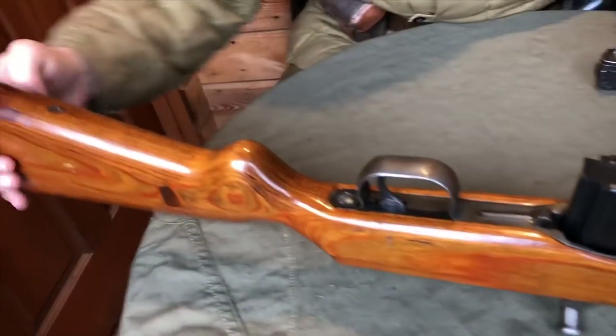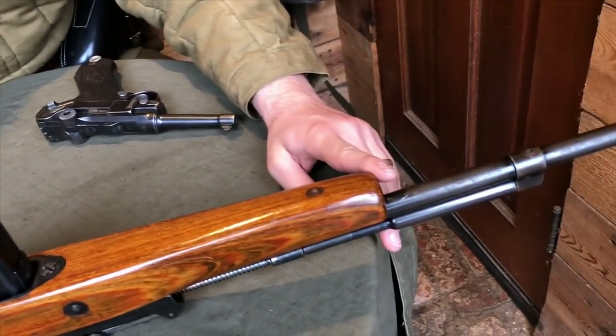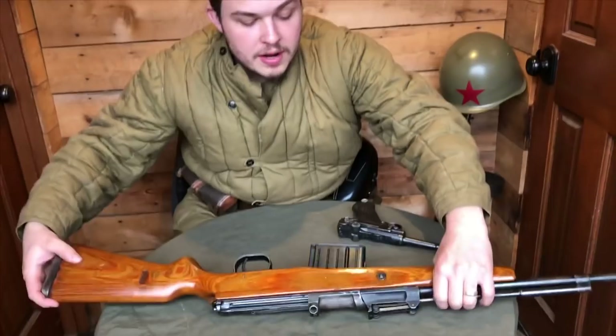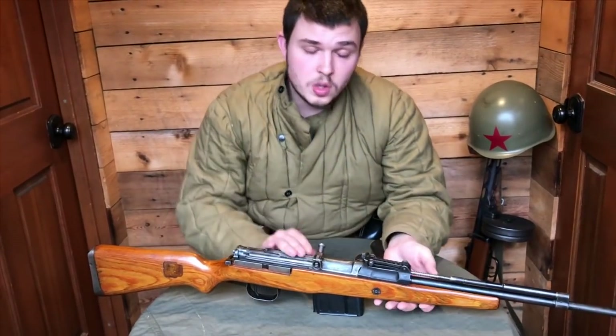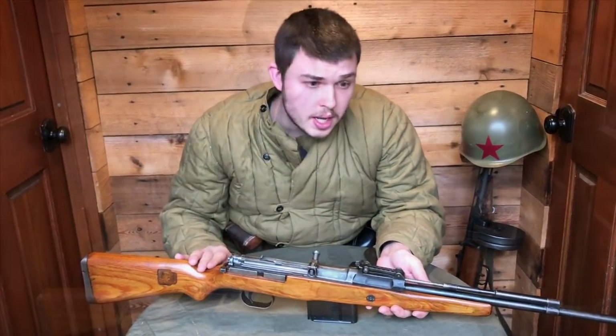He has added some points for a sling attachment. That is pretty much all he did. So he destroyed the stock, but the rest of the rifle is complete and all matching. This is a Walther-made gun, and it is a pretty cool thing to have it all matching, even if the stock is beat up.